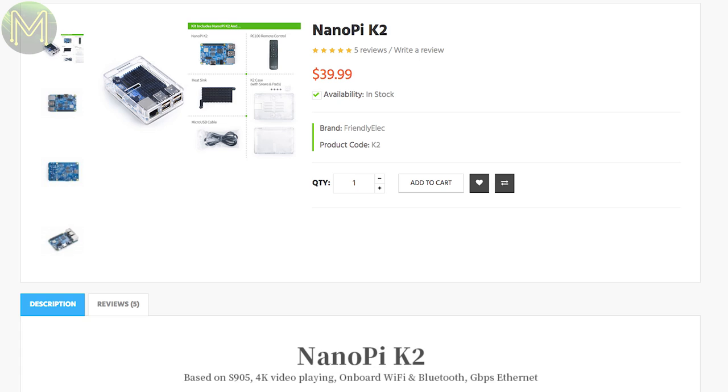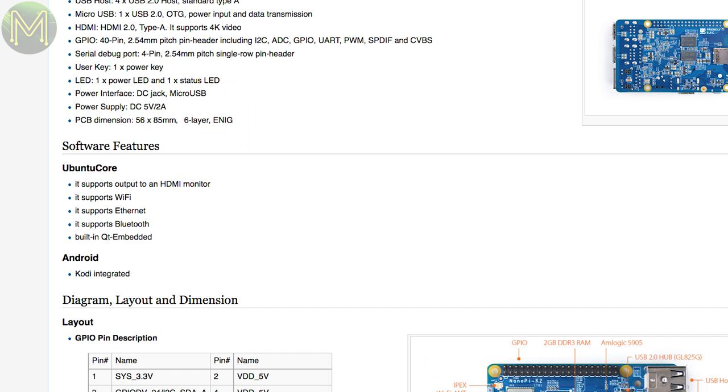I mentioned the NanoPi K2 back in Weekly Roundup number 31, but now FriendlyELEC have released an Ubuntu Core image. You can pick up the latest image from MediaFire.